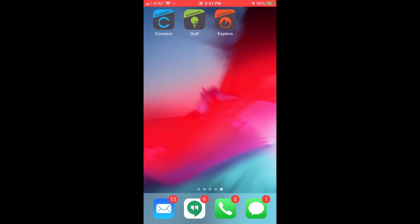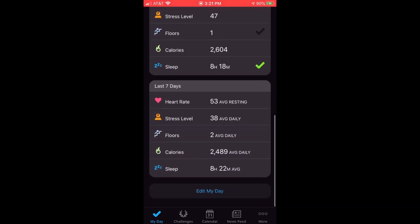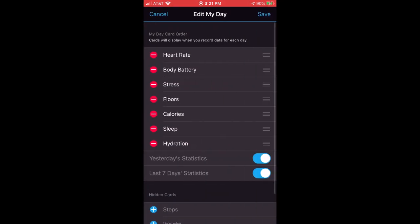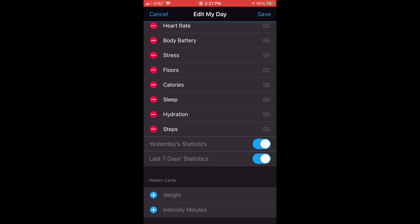You can get a lot more information if you go into the Garmin Connect app or website. The first thing that should happen when you open your Garmin Connect app is it should sync to your watch and start pulling in your information. If you look under My Day, you want to make sure that steps are viewable. I'm going to scroll to the very bottom and click on Edit My Day. Under Hidden Cards, I have Steps — if I click the plus to add it, I should now be able to see it under My Day. You'll also notice I have yesterday's statistics and the last seven days statistics on, which is a personal preference.